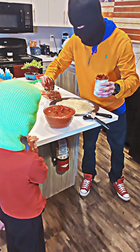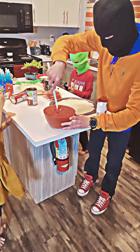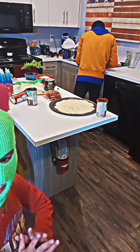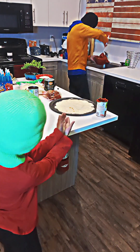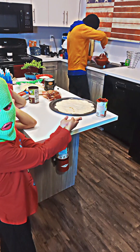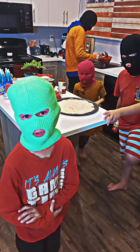Look how full it is, guys. It looks like dog crap. Let them see what happened in front of the camera. That's gonna spill everywhere. We're pouring some of it in the bowl. This was weird. I think we got too much tomato sauce.